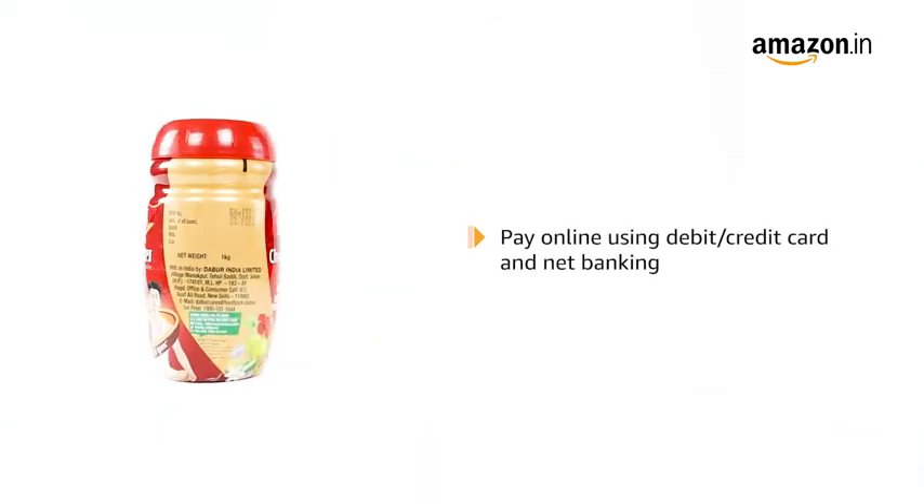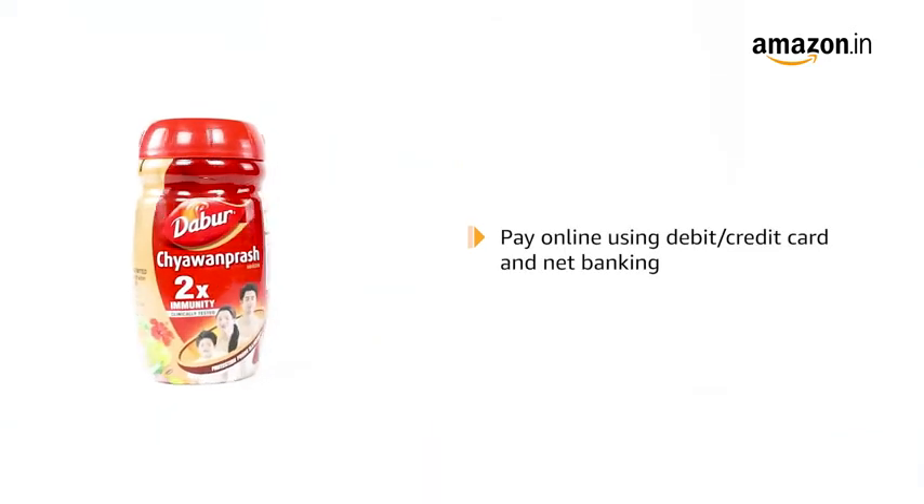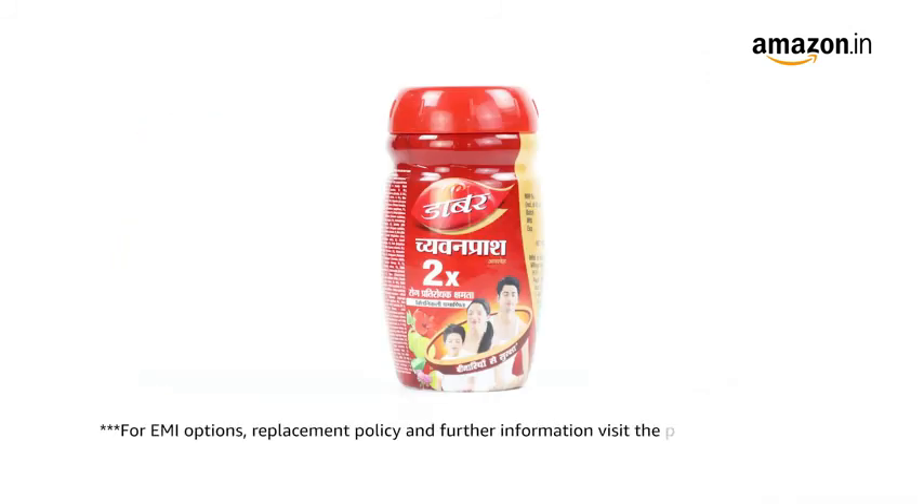Pay online using debit or credit card or net banking. For EMI options, replacement policy, and further information, visit the product detail page.